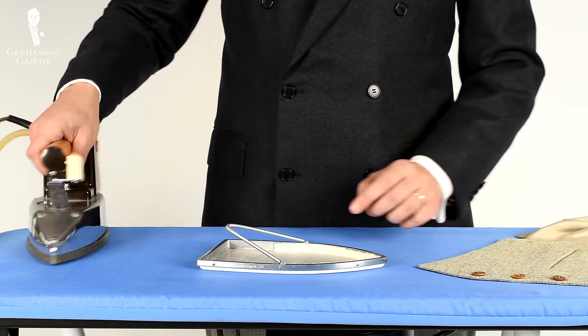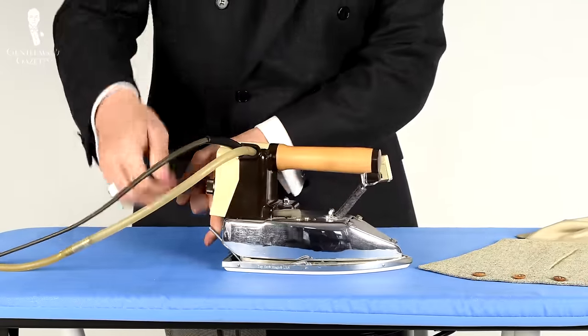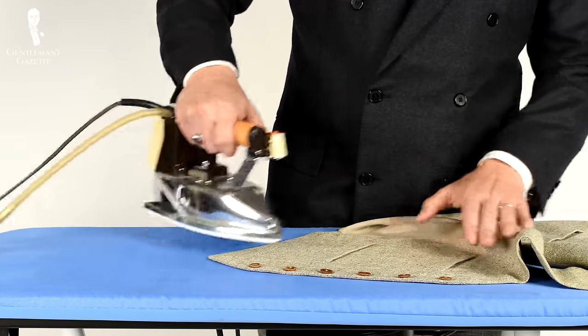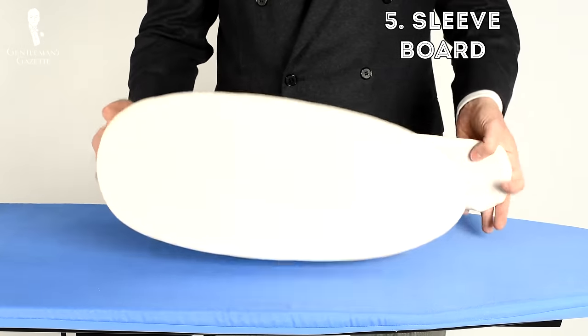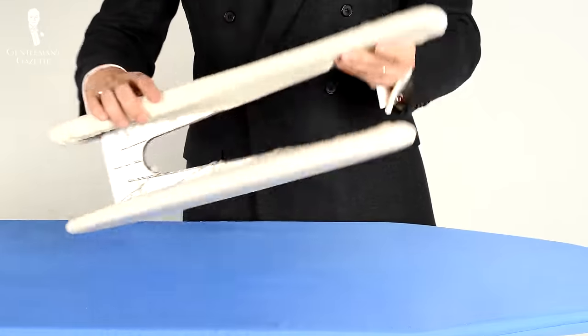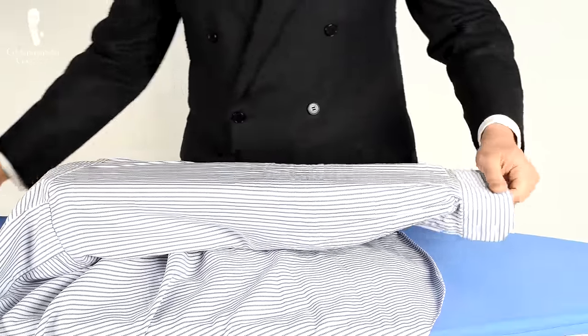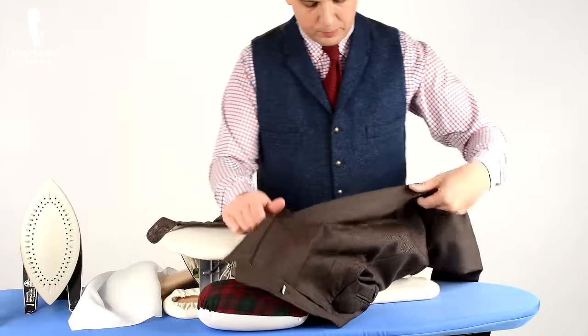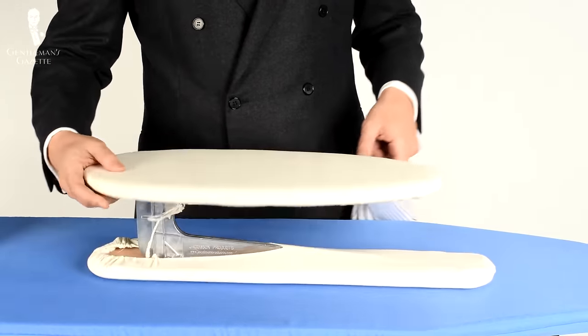I suggest getting a 100% linen or cotton cloth that is lint free. You can even use an old shirt because they're very thin and protect wool garments from the hot iron. Alternatively, you can invest in a Teflon sole that you simply hook onto your iron — it costs about $10 to $20, it's really smooth, and it protects your garment much better from the heat while still allowing all the steam through. Next, the so-called sleeve board looks like a separate ironing board and comes in very handy when you iron sleeves so you don't get an unwanted crease. You can also use it on smaller areas such as the waistband, pant leg, or anything requiring intricacy.